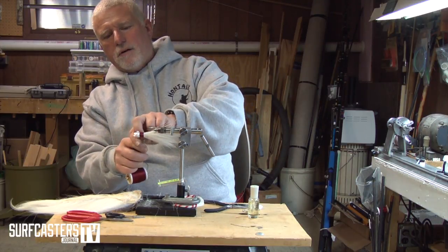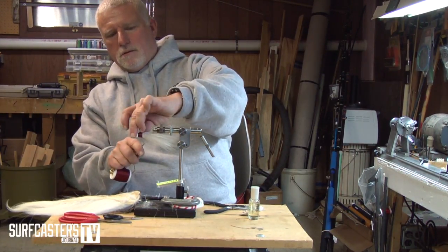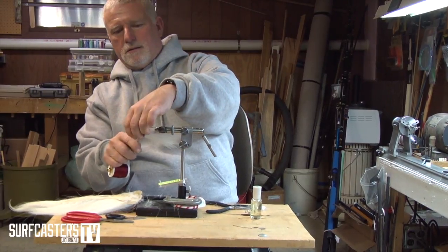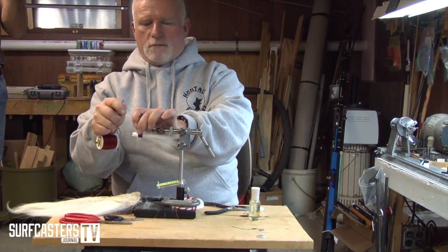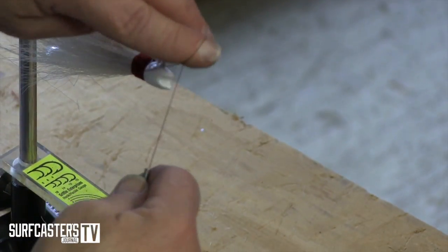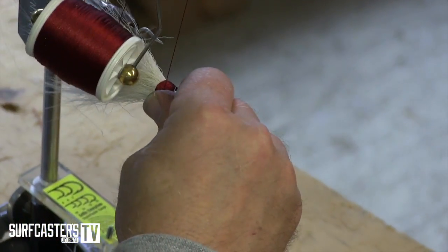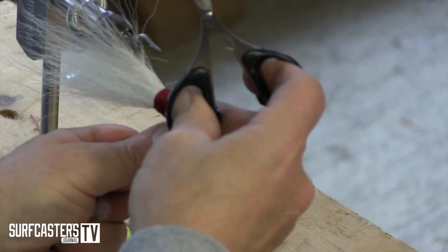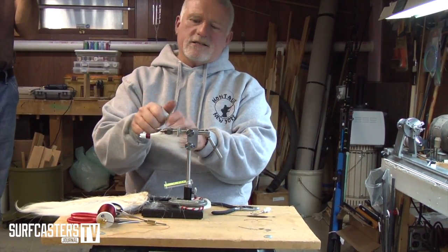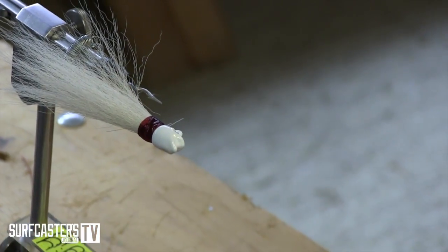To finish it, it's a matter of a couple of half hitches — I usually do three or four. If you're a fly guy, you already have a whip finishing tool, which works wonders in a case like this. Pull it tight, then give it two or three coats of the Sally Hansen on top — the stuff is pretty strong, give it a good soaking.